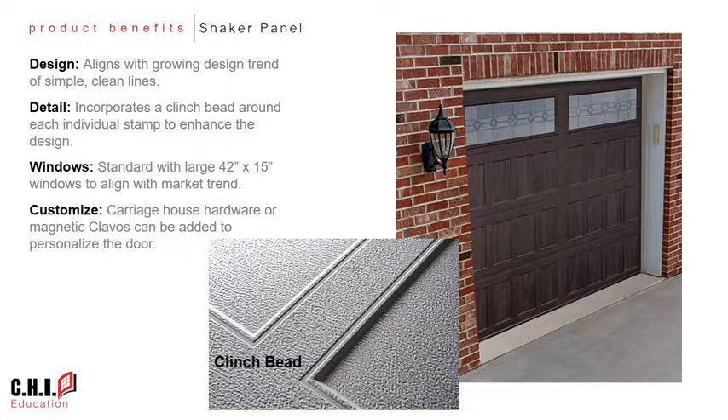Another benefit of the Shaker panel is it lends itself well to adding windows as a design attribute, aligning with that trend in the industry. Consumers are looking to maximize the size of windows that are available, therefore the standard window option for this product is the large 42 by 15 inch window that we use for our stamped carriage house doors. This product can also be customized by adding carriage house hardware or magnetic clavos to further personalize the door for each consumer.